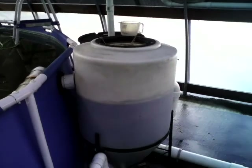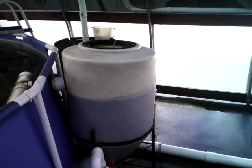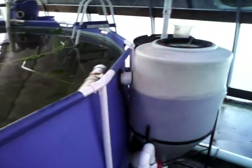Hey guys, this is Aaron with the Rivers of Provision. I just want to give you an inside look at what our filtration system is here at our aquaponics facility.